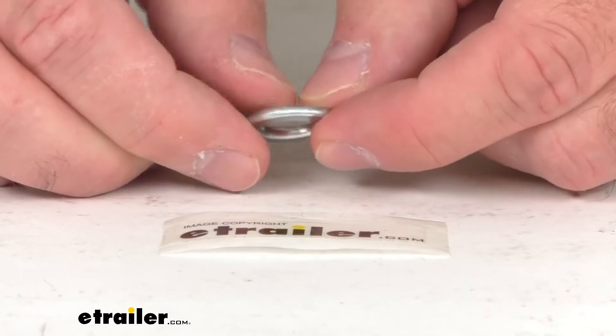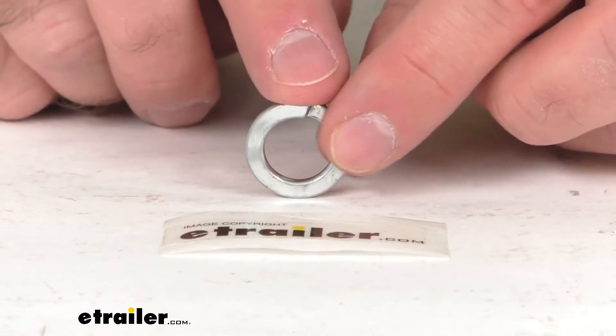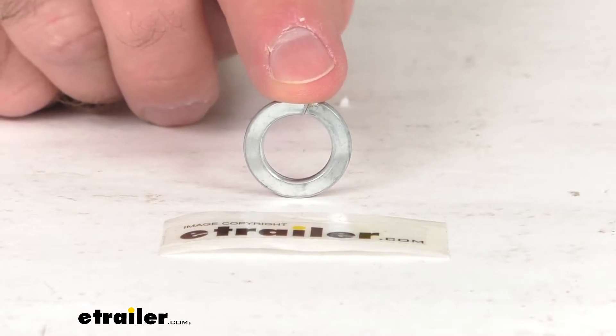Because this is the replacement from FastWay, you can have the confidence that this is going to work with your e2 weight distribution system. That's going to conclude our brief look today. I do hope that it was helpful for you. Again, my name is Andy — thank you for joining me.